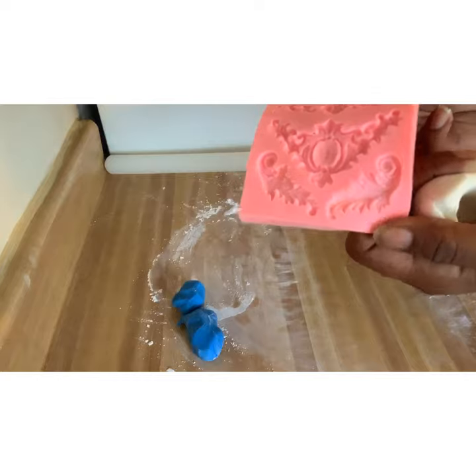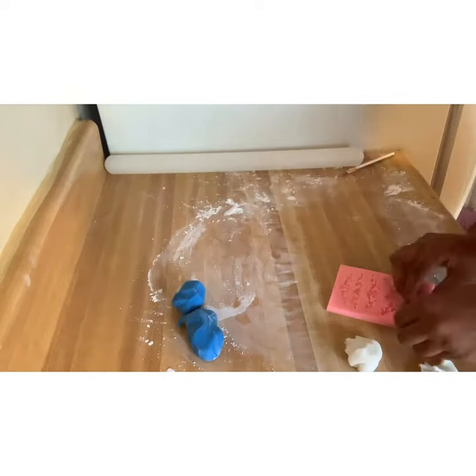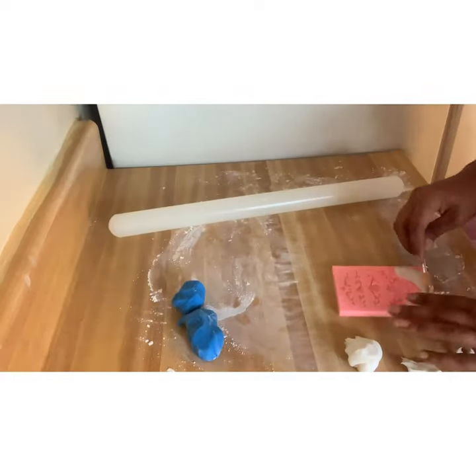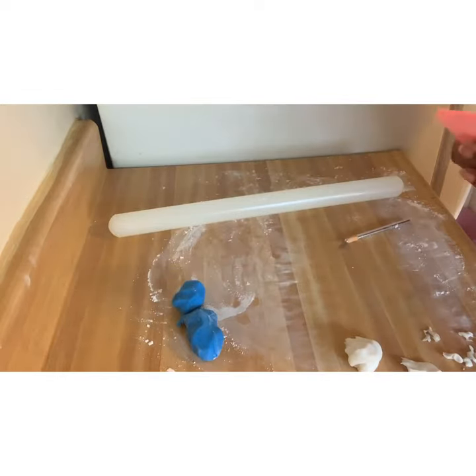After I made my ropes, I used this little fondant mat to make these two feather scroll things at the end, and I needed four sets of those — so I made four of those, or technically eight, but four sets.